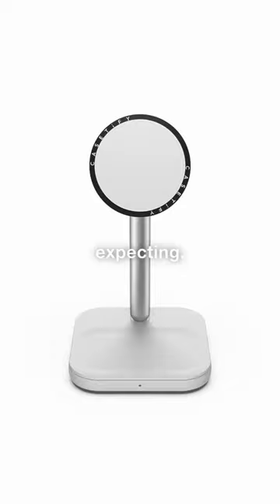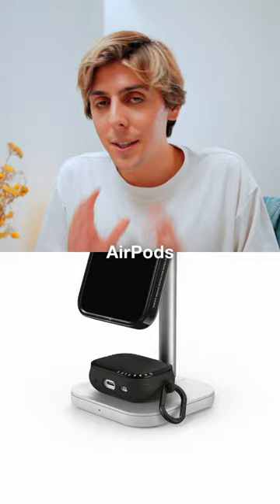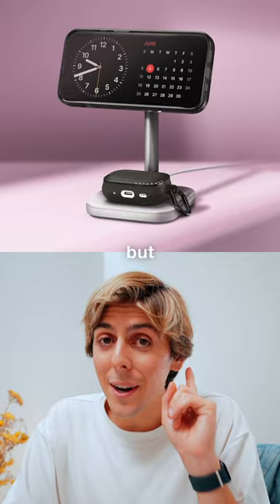Casetify has just announced a product that nobody was expecting — their new 2-in-1 MagSafe stand. It's got the iconic Casetify ring around it. You can charge your iPhone up on the top and your AirPods on the bottom. It's really awesome, got a really beautiful design, but it's also got a really high price tag. What do you think about the new Casetify 2-in-1 stand? Let me know in the comments.